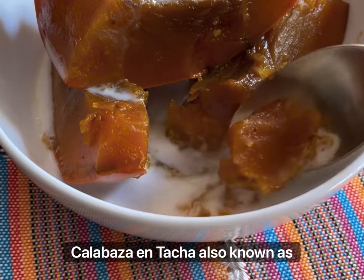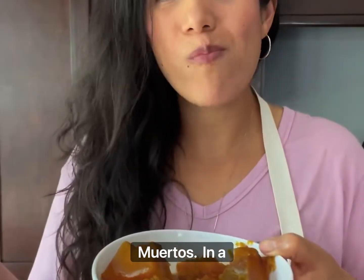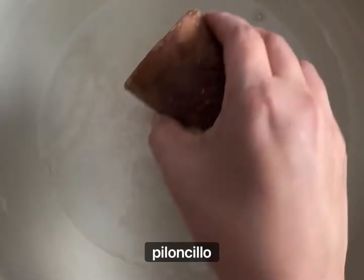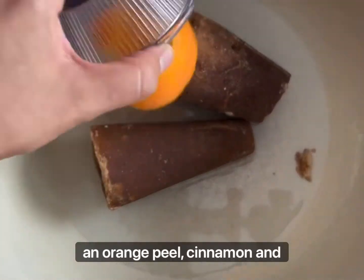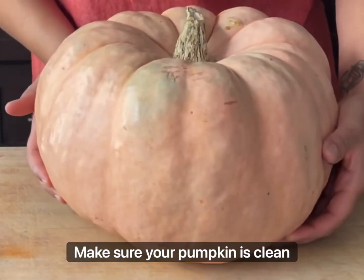Calabaza en tacha, also known as calabaza en dulce — let's make it for Día de Muertos. In a pot, heat water, piloncillo, an orange peel, cinnamon, and clove. Cover and let the piloncillo completely dissolve.